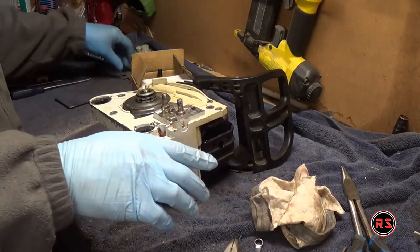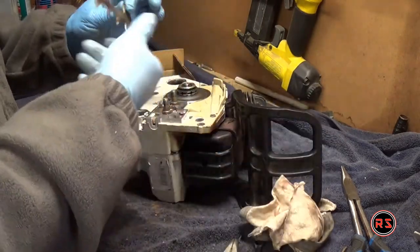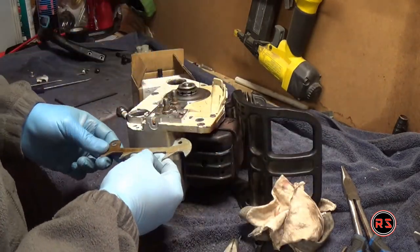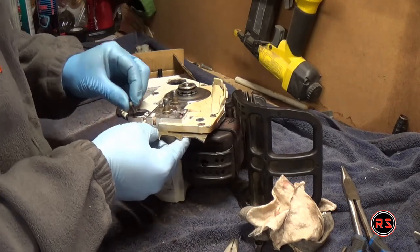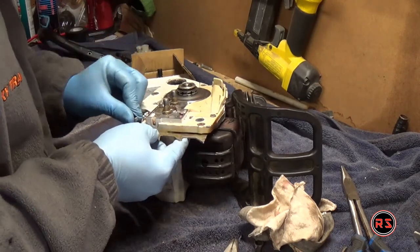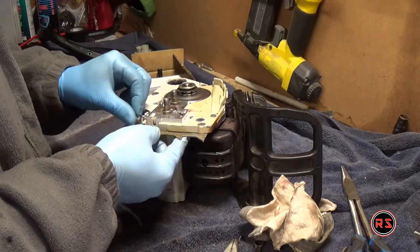Now that all the parts and the carburetor kit have been replaced, it's time to reassemble the chainsaw. It is simple — you just go backward from what you did when you disassembled it.